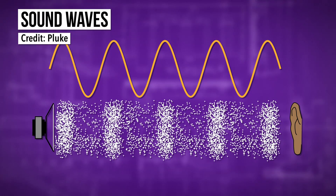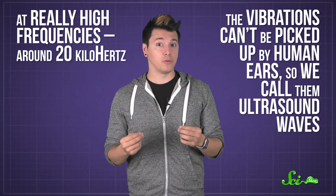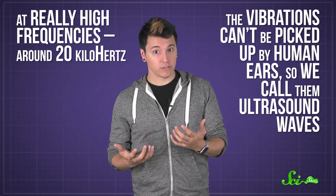Ultrasound waves are just another type of sound wave. Sound waves travel by vibrating particles back and forth, like the ones that make up air. The higher the frequency of a sound, the faster the vibrations. At really high frequencies, around 20 kilohertz, the vibrations can't be picked up by human ears, so we call them ultrasound waves.